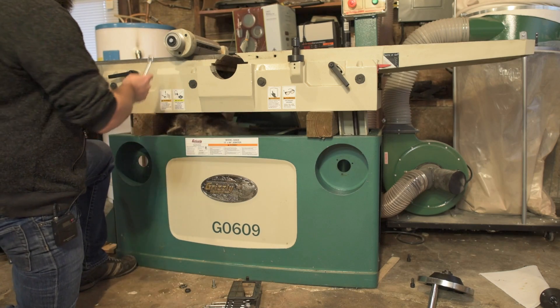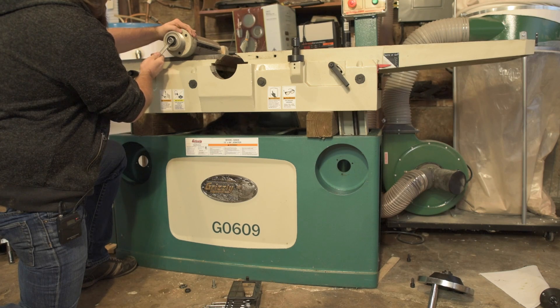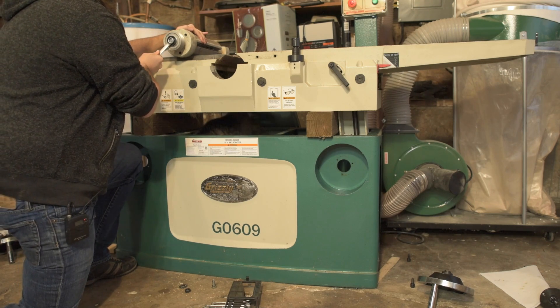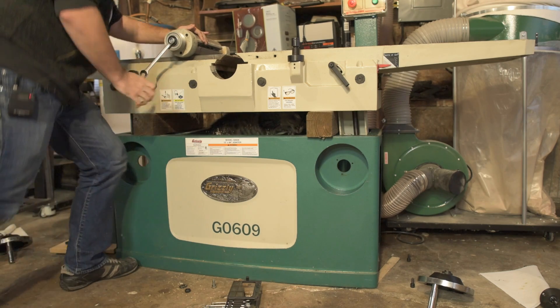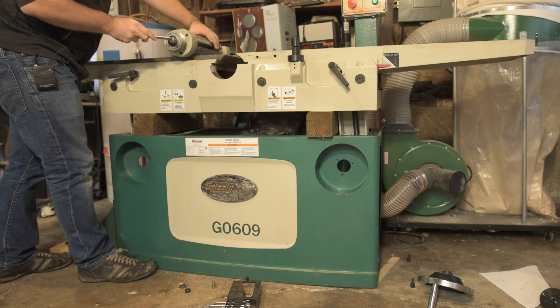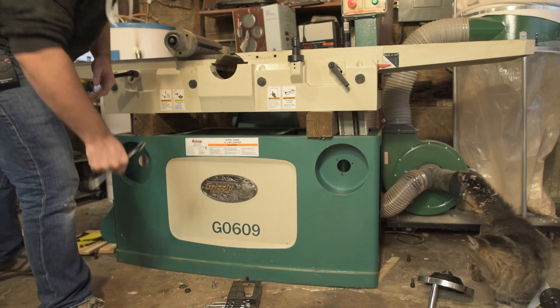Curiosity killed the cat. How are you going to get out now? Might have to clamp this in a vise, we'll see. Oh — it's the only damn bolt that's on there good in the entire thing.